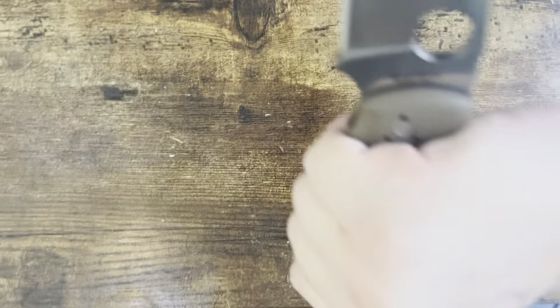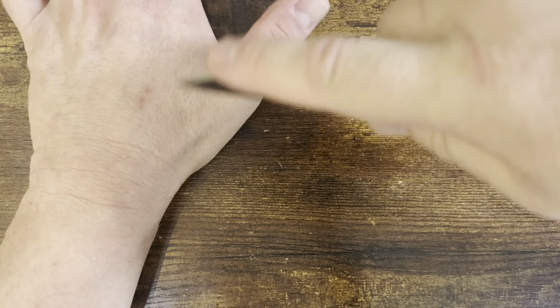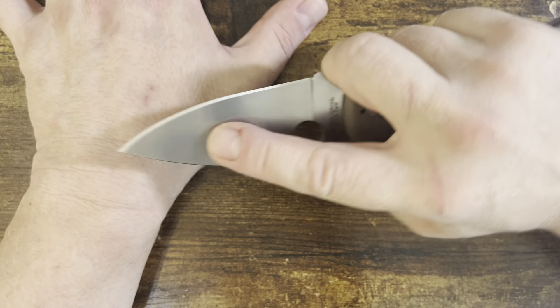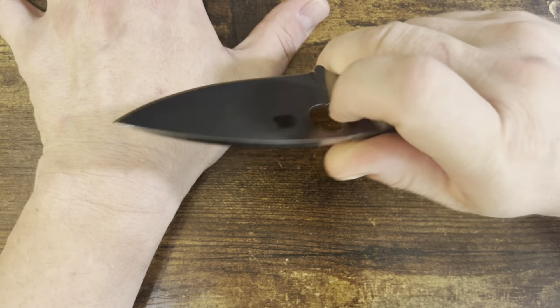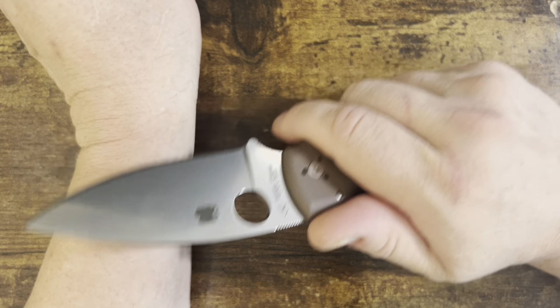Reverse grip — of course you can get in, pick a sliver, get up close. It's really my hands — this is a little bit big for it. And look, this is factory edge, and I have used this a lot.